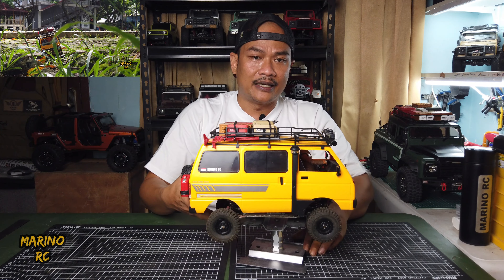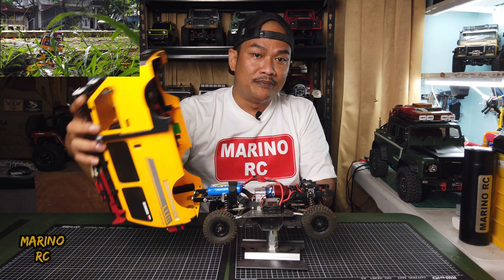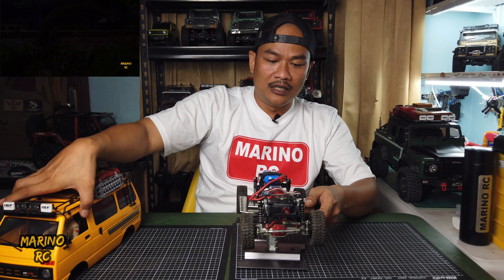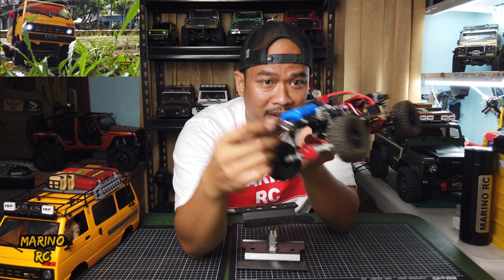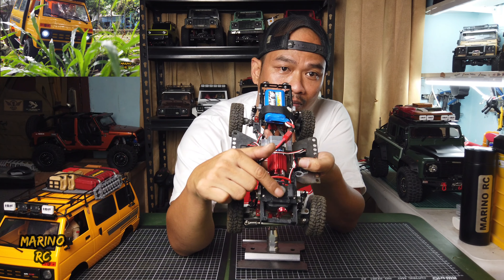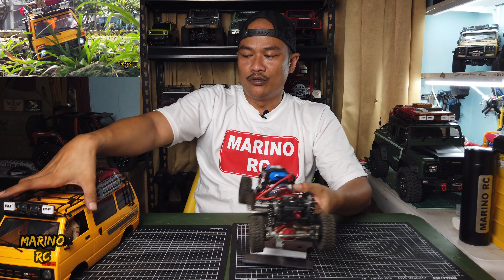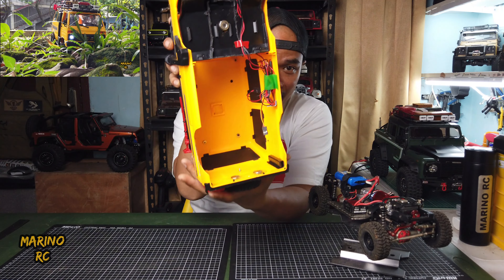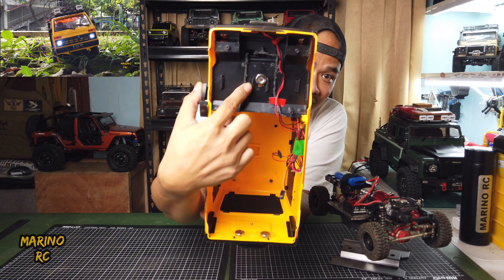Sekarang di sisi body post-nya. Kalau kita perhatikan, saya hanya menggunakan magnetic body post. Kalau dilihat di sini, di bagian belakang ada dua magnet yang menempel. Kemudian di bagian depan, tengahnya di atas servo mount-nya itu ada satu. Kalau dilihat di body-nya juga ada di sini — saya tempel di bagian belakang dua, dan di bagian depannya tengah satu.